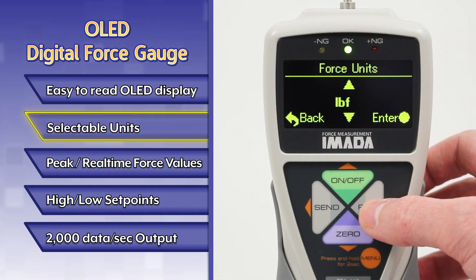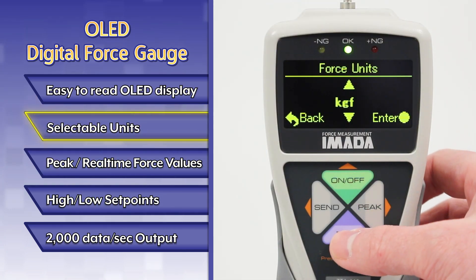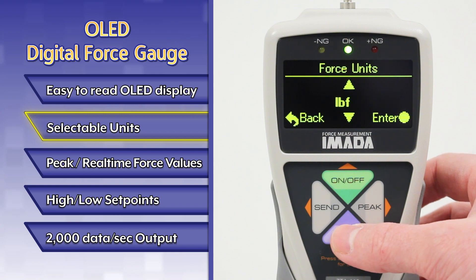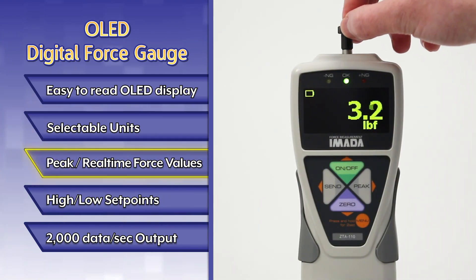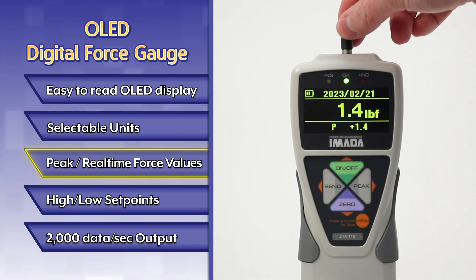Selectable units include pounds force, newtons, kilograms force, and more depending on the gauge capacity. Real-time and peak force values are visible on the customizable display.